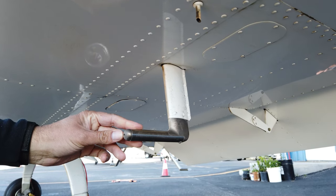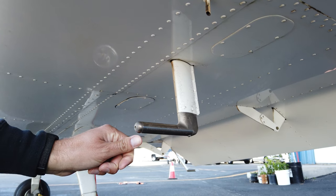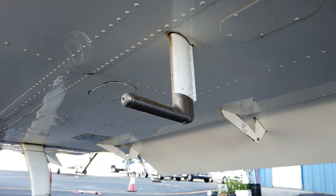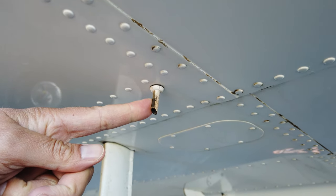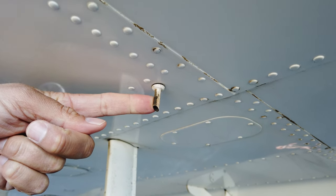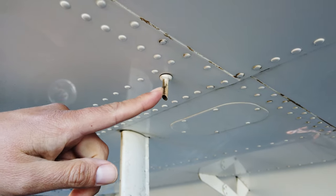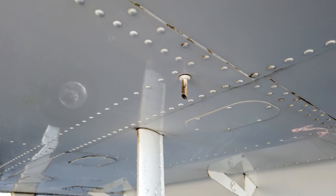On the pitot tube we're looking for any signs of blockages. There's also a little angle of attack port in the bottom — look for any blockages there. Moving up to the bottom of the wing we have the fuel vent. This vent allows air into the fuel tank to replace the fuel volume consumed by the engine. Any blockage can cause low pressure in the fuel tank and fuel starvation if it gets really bad.